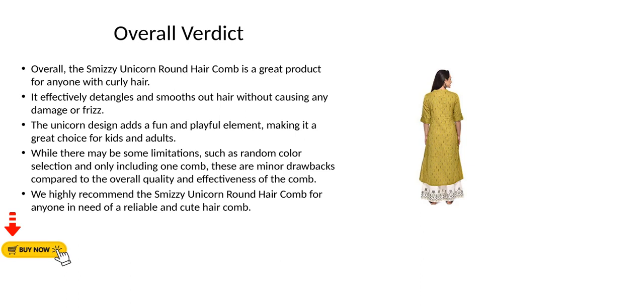It effectively detangles and smooths out hair without causing any damage or frizz. The unicorn design adds a fun and playful element, making it a great choice for kids and adults. While there may be some limitations such as random color selection and only including one comb, these are minor drawbacks compared to the overall quality and effectiveness of the comb.